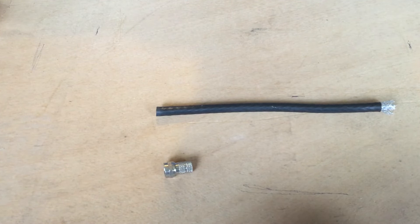Hello and welcome to Driveway Dudes. Today I'm going to show you how to fit an F connector to a coax cable.